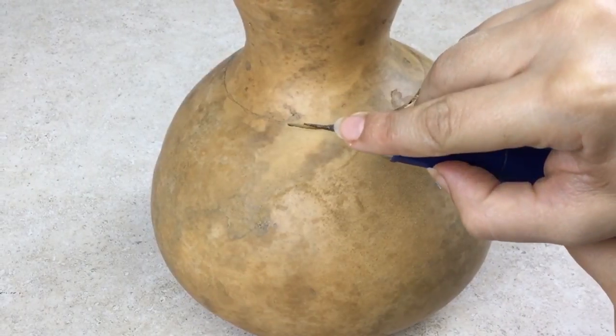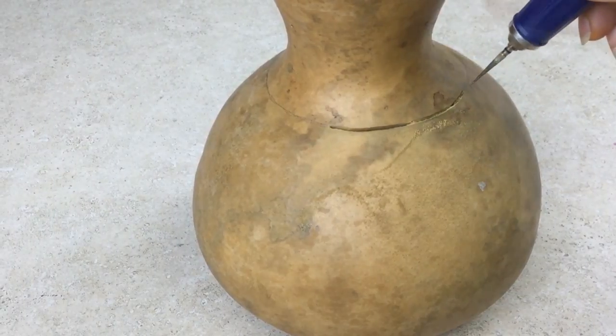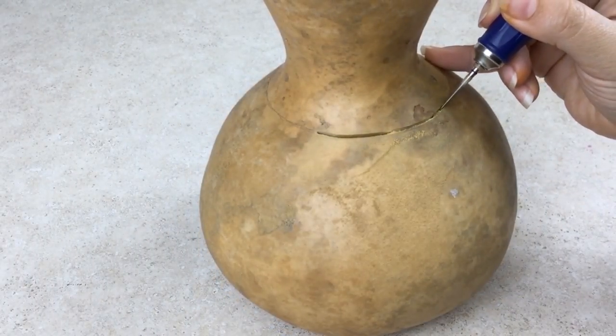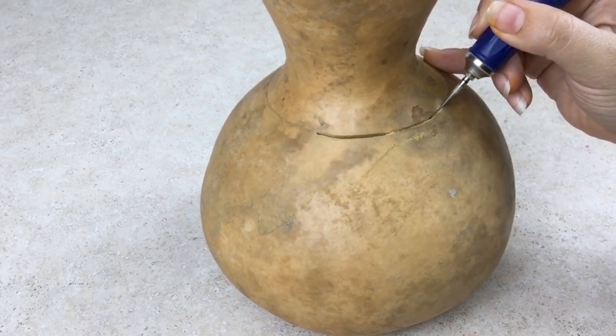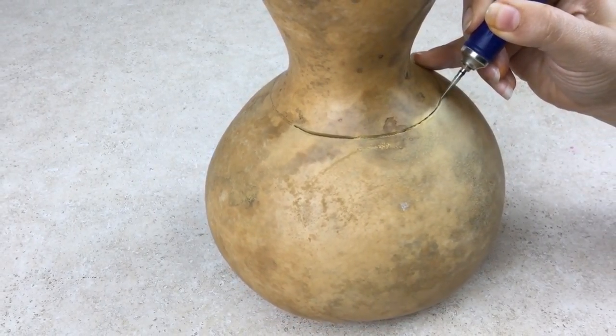It is best to use the upper third part of the burr. The center and lower part of the burr are thicker and create more drag and potential for bouncing. Avoid pushing the burr too hard — let the tool do the work for you.